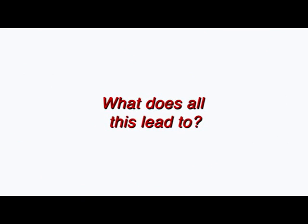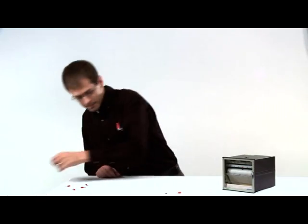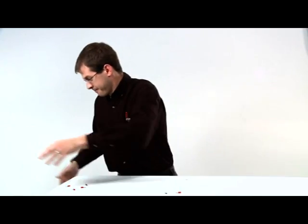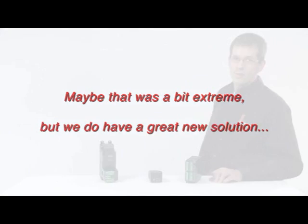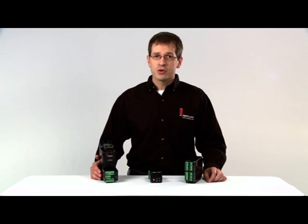So what does all of this lead to? Unnecessary costs. Let's get rid of all these aggravations. Watlow offers an easy, completely integrated thermal control system through our family of EZZone controllers.